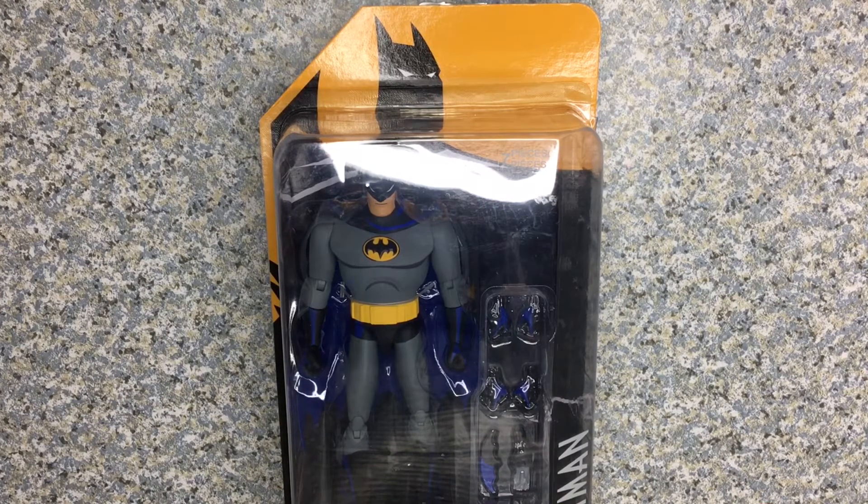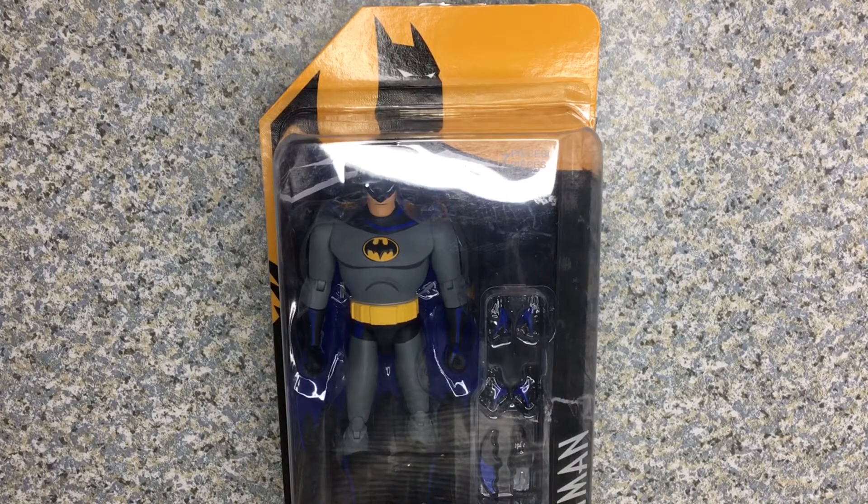I got me DC Collectibles Batman The Animated Series figures. Well, this is not based on the Animated Series, but is more likely based on the comic book, which is a continuation to Batman The Animated Series. But I still got this figure because I really love the Batman The Animated Series show. A great show. A masterpiece.